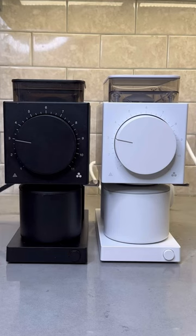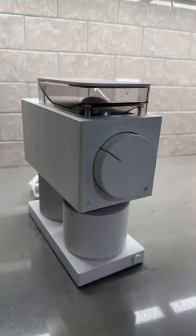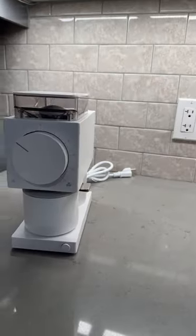This is the Gen 2 Ode Grinder from Fellow Products. The Ode Grinder changed the game for making coffee at home, and the new Gen 2 Ode looks to raise that bar yet again.